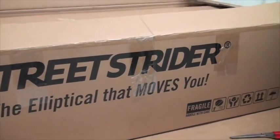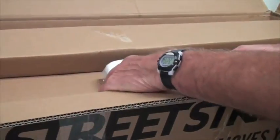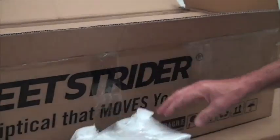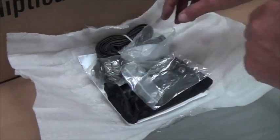When you open your box, what you'll see is a top tray, and in that top tray will be a packet that has all your parts, tools, and assembly manual. Open your pack and cut it open. Inside your pack you'll find a number of items.